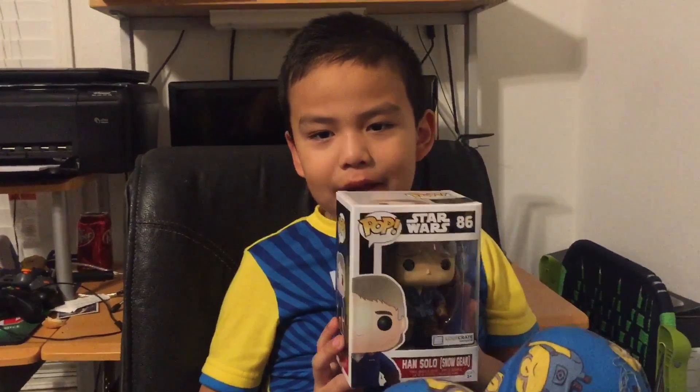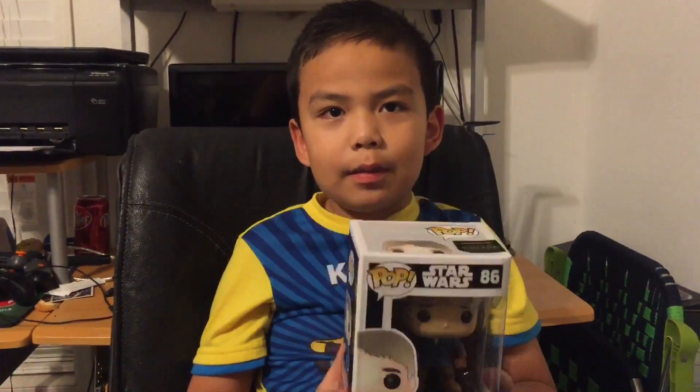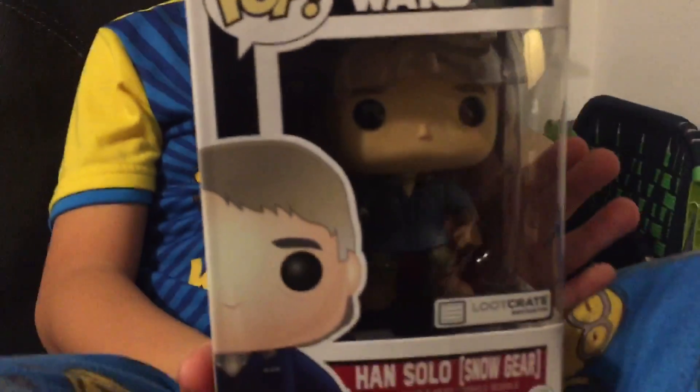What's up everybody? It's me Kai. We got a Star Wars box. If you want to buy a box, the link will be down low. This is the part we got last time — it's Han Solo.